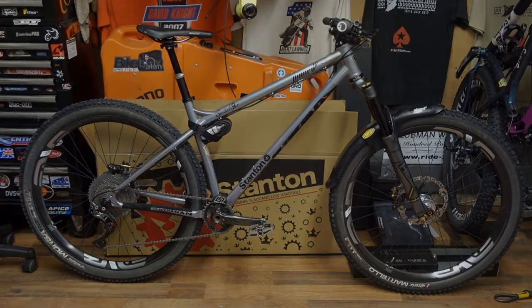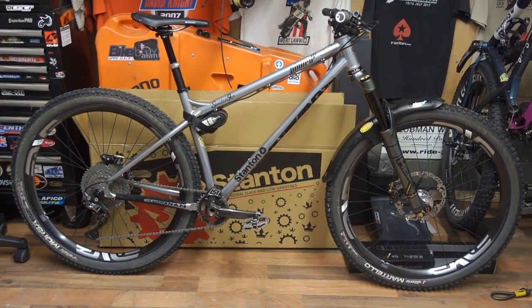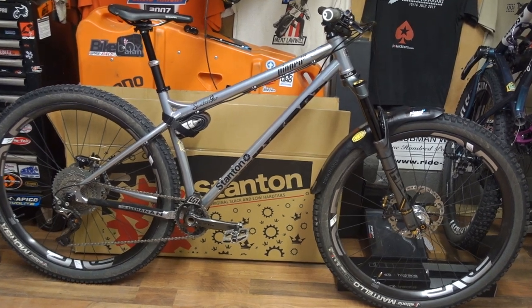The orange has been taken to bits and some of the parts have gone on to my latest build. This is before the Stanton FS 29er — that's the full suspension. Obviously I've done this stuff on Sonny's bike and I could not resist getting a Switch 9er hardtail. Check it out — our own personal colour scheme Switch 9er steel hardtail. Let me talk you through this bike.